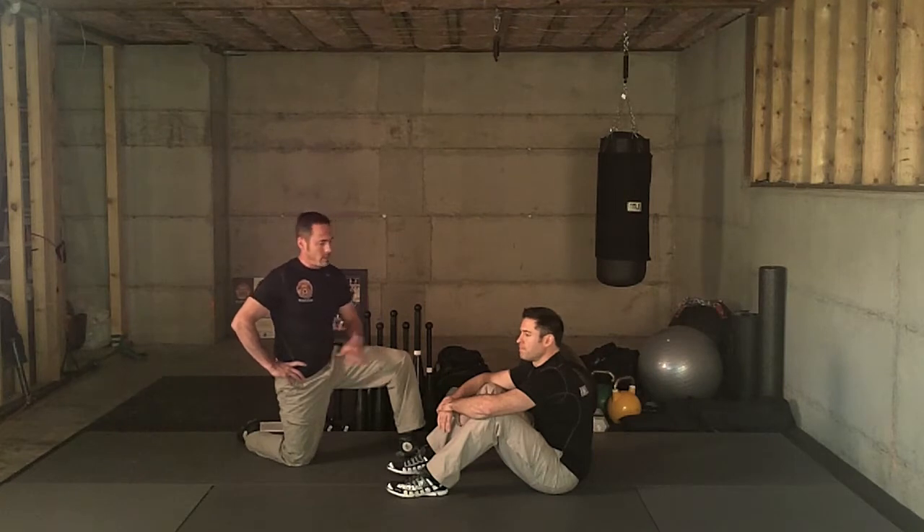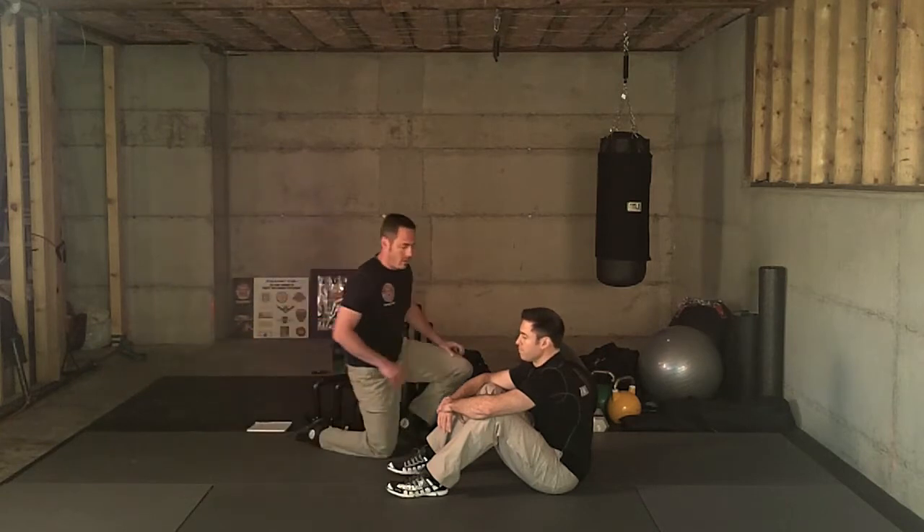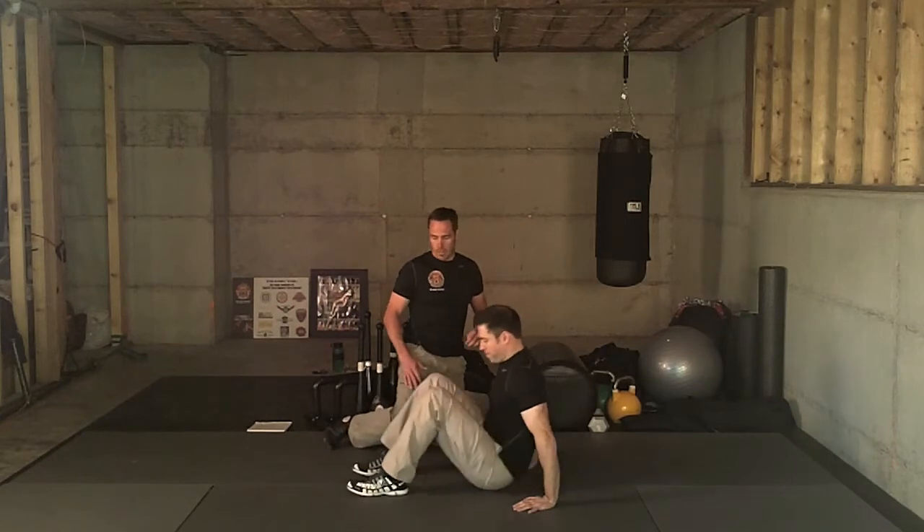Welcome to TacFit Firefighter. I'm Christian, this is Ryan. Today we're going to demonstrate the plow. We use the plow to compensate for a lot of posterior tension we find in firefighters. The posterior tension leads to a lot of pain, lack of mobility, and decrease in power and strength. This is a great exercise and we're going to show you how to enter it properly.